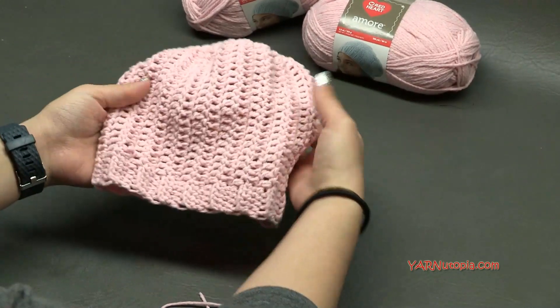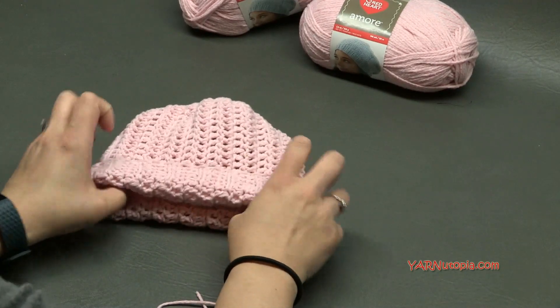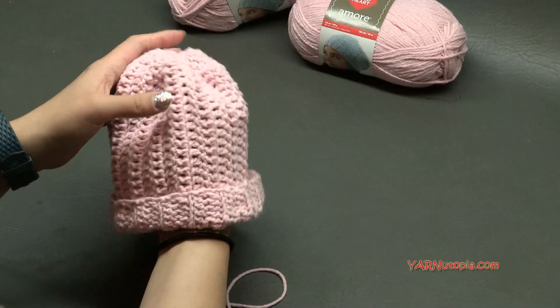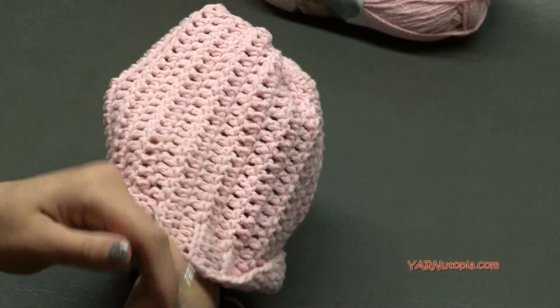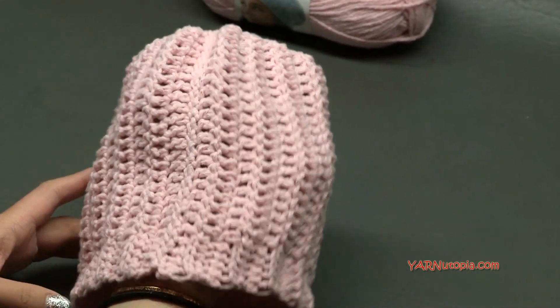Flip this right side out — just flip it like that — and there you have a cute hat. If you want just a plain hat, there you go — super simple. You can even flip up the brim if you want, and that is so cute. Now I want to add a bow to the top to make it super fancy.